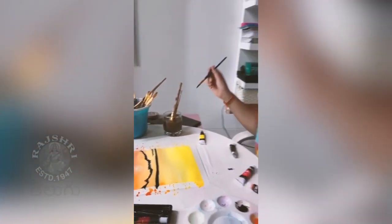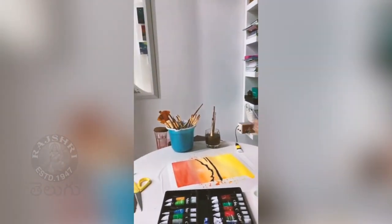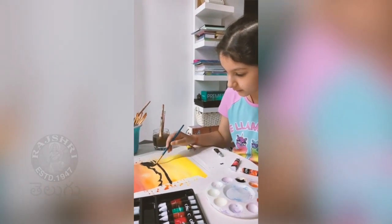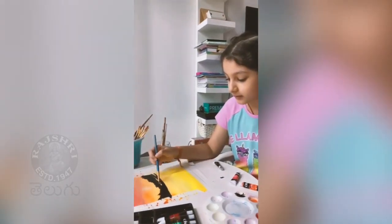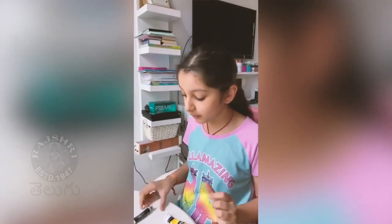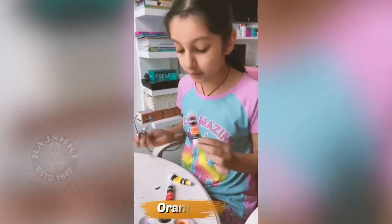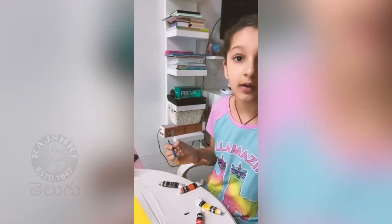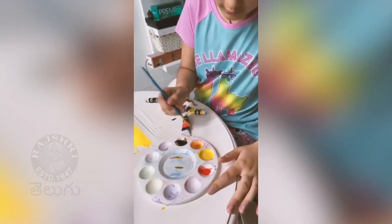I'm going to smooth this out because this part is going to be the reflection of the water. So now we're going to be mixing lamp black with a bit of orange. We're going to mix it because we need to get the reflection a really good color.